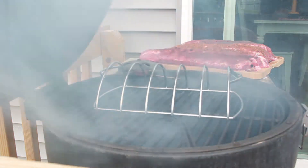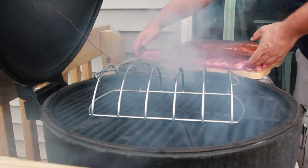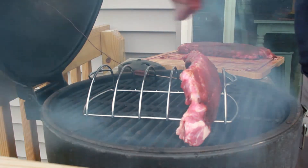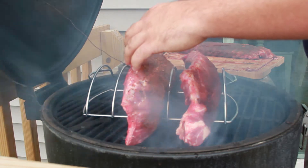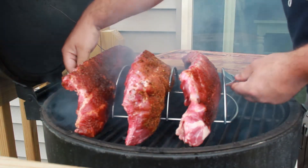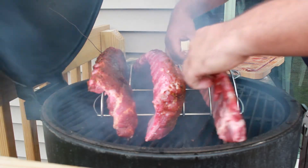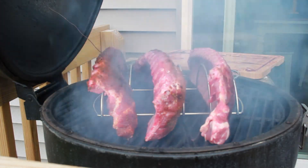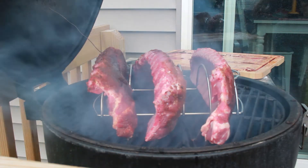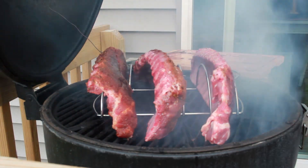Got the smoker going — you can see a decent amount of smoke coming off. Got the rib rack in the center and a thermometer probe for more accurate temperature readings. I'm going to rack the ribs up across here. Then I'm going to drop my other thermometers — I have three from the Sarocan set — one, two, three — right in here to keep an eye on it. Hopefully they'll be nice and tasty pretty soon.